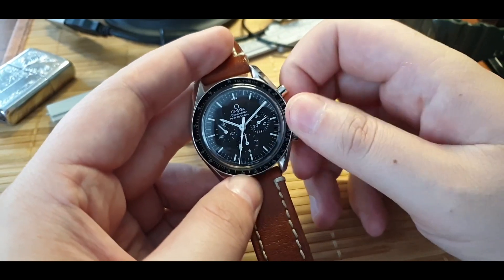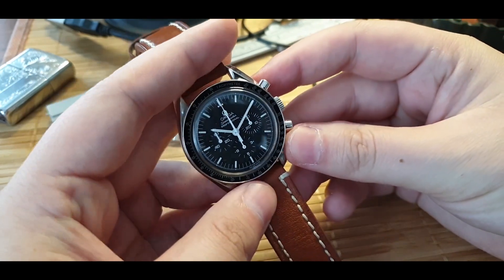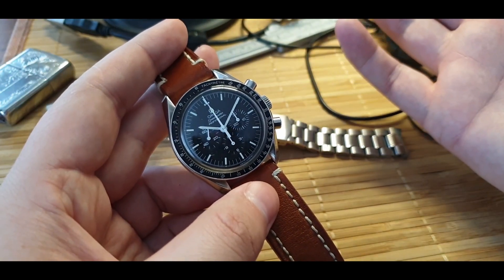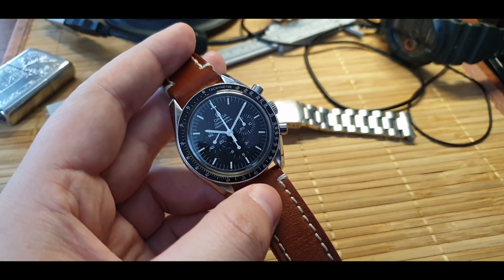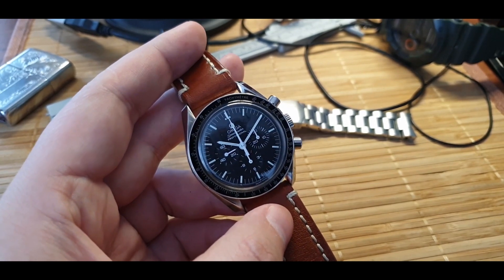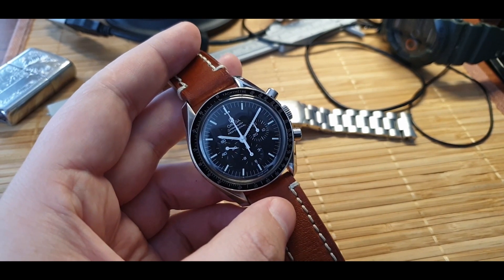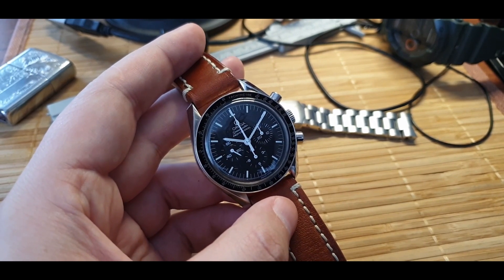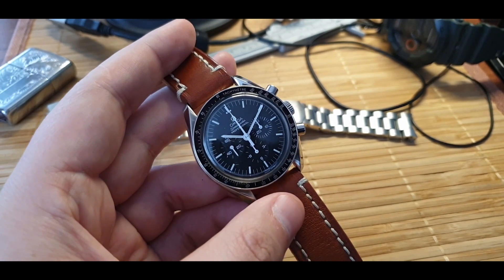I like it and I just wanted to talk watches with you guys. Omega Moonwatch — one of my greatest watch crushes. When I got it, it's not my greatest and best watch, nor do I love it the most, but I definitely love it enough to keep it in my collection. I understand why so many people have it in their collection, and I also understand why so many people buy it and flip it in the short term. But this is a watch to have.